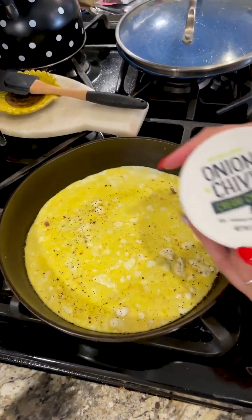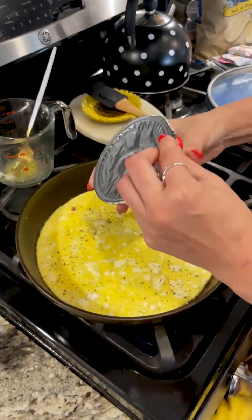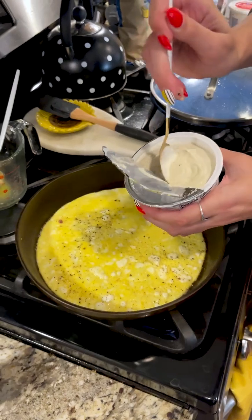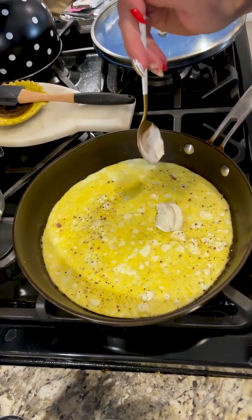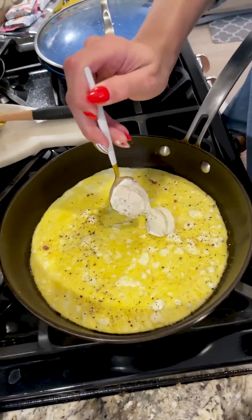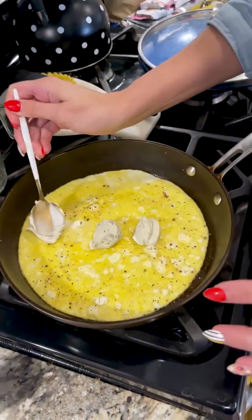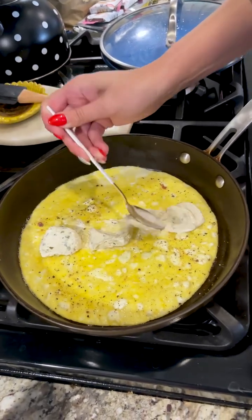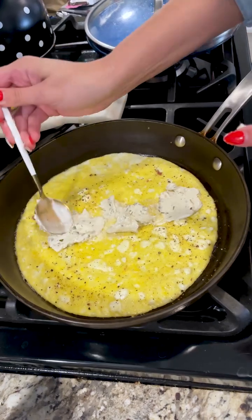The omelet is ready for what is, in my opinion, the best ingredient: herbed cream cheese. You can use a garlic herb or whatever kind you want, but I'm using the onion and chive one. Add about three generous dollops right on top. The cream cheese will melt as you can see it's already starting to — so don't feel like the dollops have to be evenly spread, they'll melt down in just a minute.